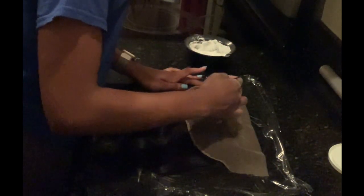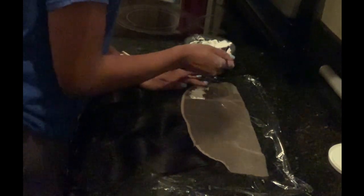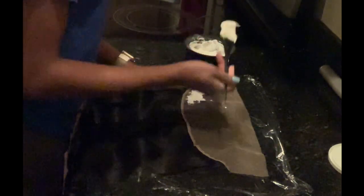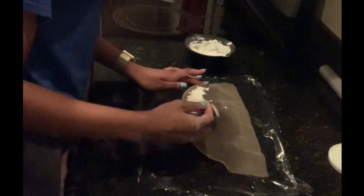The way you apply your bleach to your knots is very important. You want to start at the back of the lace as opposed to the front where the hairline is. This is because the hairline processes way quicker than the back of the lace — I don't know if it's because it's less dense in the front, but in my experience it always processes quicker at the front.